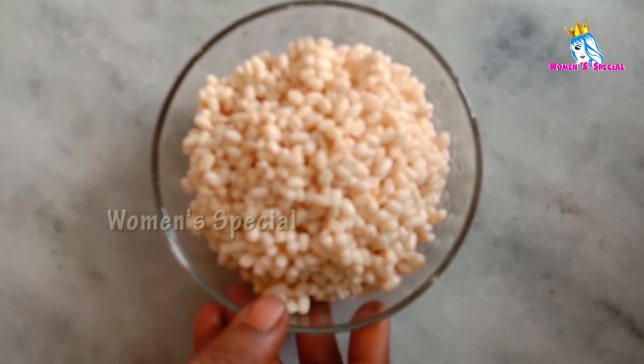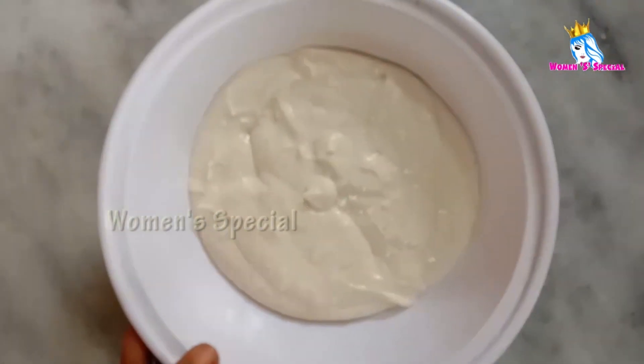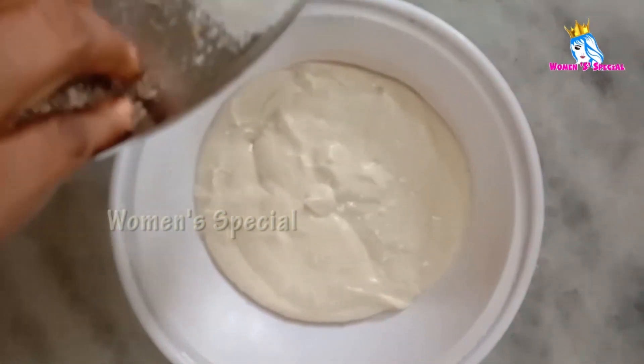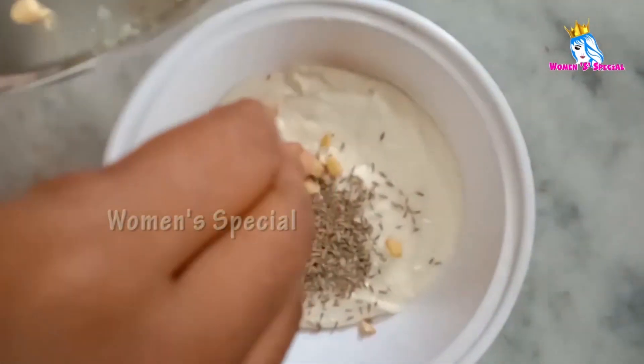We will prepare for a few days. We will prepare for 4 minutes. We will lay the rice and make the rice, then put the rice in.